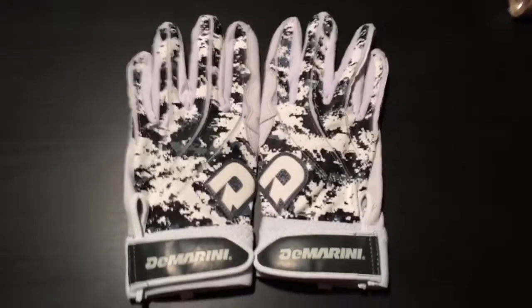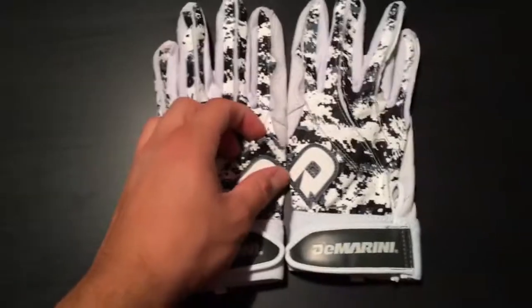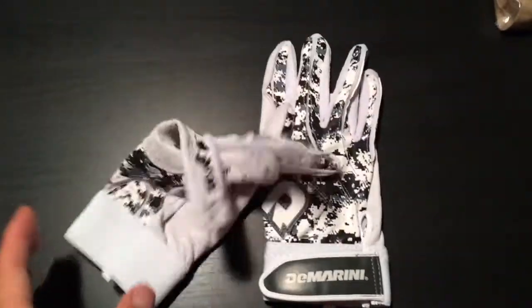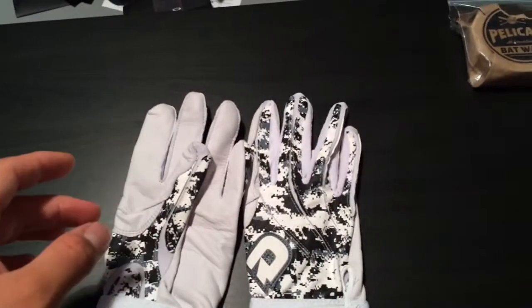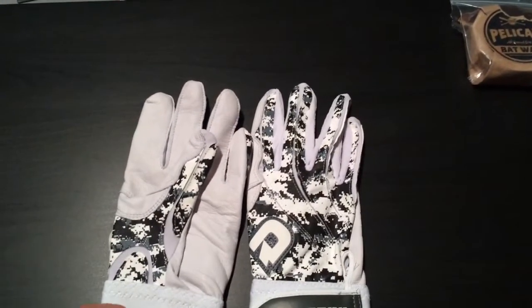Hey, what's up YouTube? This is JSBeasPro44, just coming at you guys with a quick little video. It's just a video about the new DeMarini batting gloves. There are both pros and cons to these.